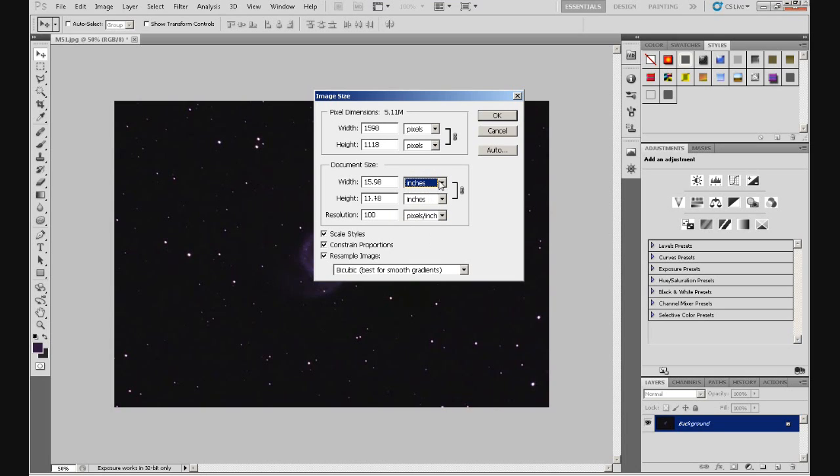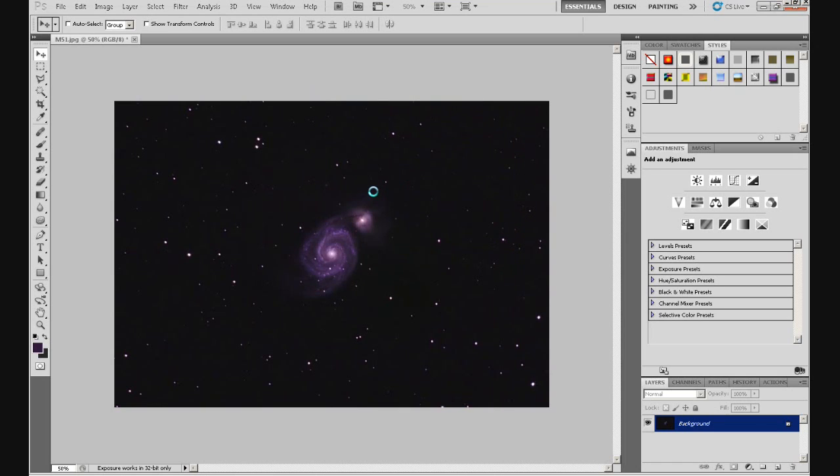Pick a figure that is relatively simple to remember, because when you resize the image back to its original size after we've finished, you want to resize it exactly to what it was before. Also, before you resize the image make sure Constrain Proportions is ticked. I'm going to use the height as the basis — that's 1118 at the moment. I'm going to make it 4440. So type in 4440, click OK, and the image is resized.